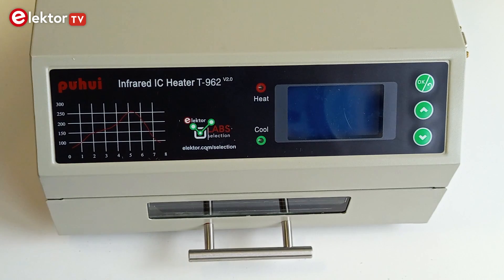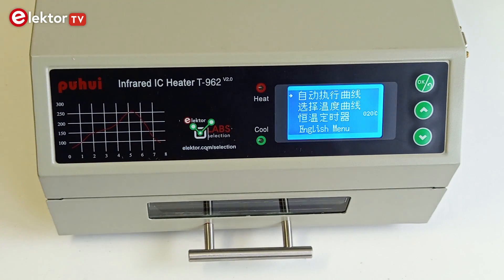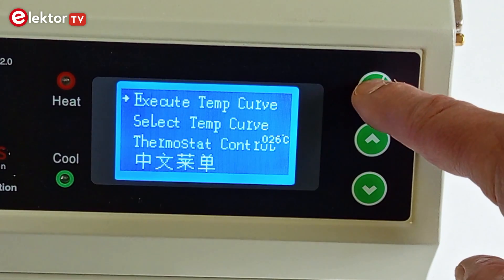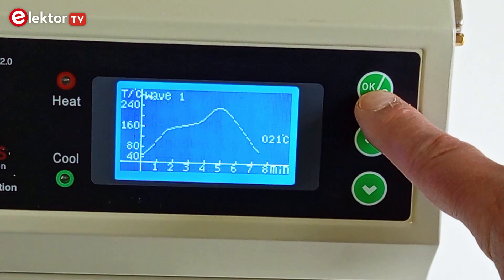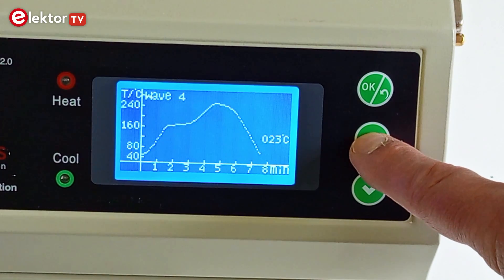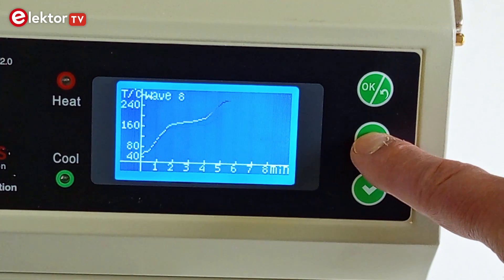Using the T962 is straightforward. After switching it on, it shows a menu where you can choose the language of the interface — Chinese or English. The first menu option is Go, which starts the reflow cycle with the currently selected temperature profile. The second option is profile selection: there are 8 profiles, 6 of which are fixed. Profiles 7 and 8 are user programmable over the serial port.